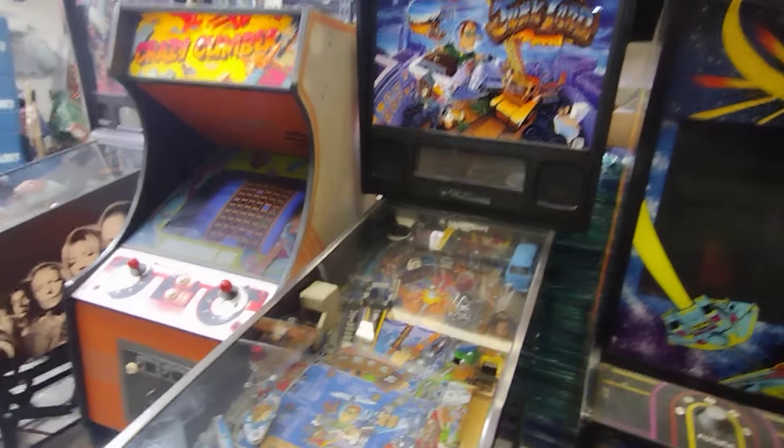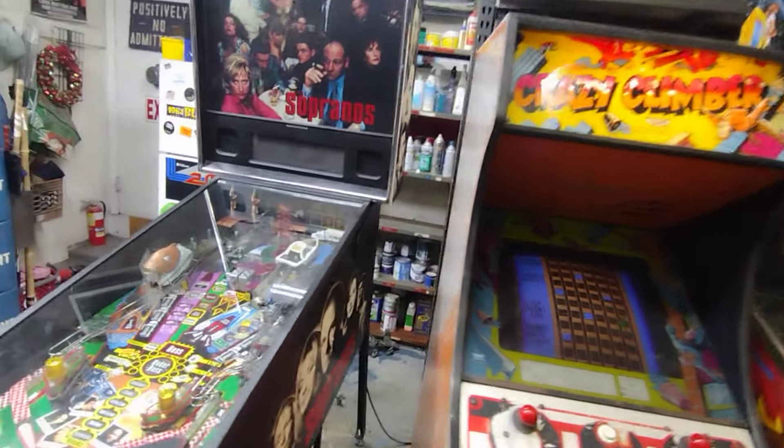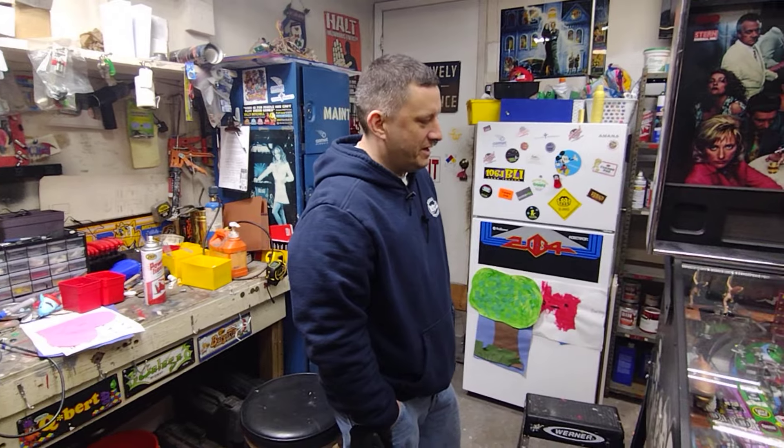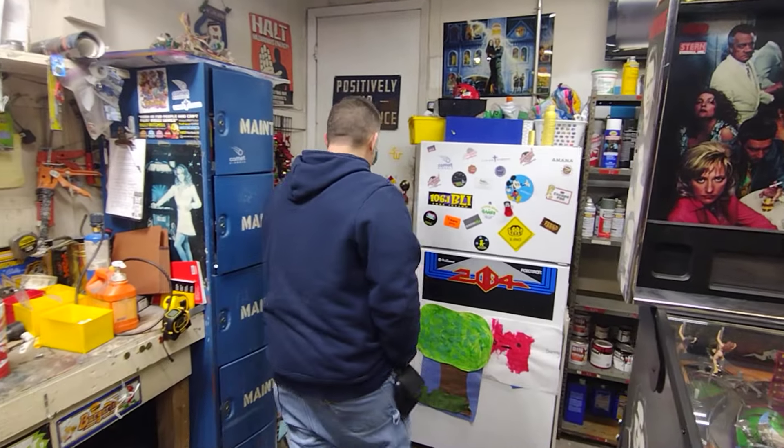So we're gonna go check out his real stuff - this is just the stuff for sale. We're gonna see the real deal, the showroom, and the storage too. He's on Facebook - Mad Arcades, M-A-D Arcades. He's selling them, he's got a bunch for sale. I saw a couple bangers in his past listings. If you're interested in pinball, he ships them too.